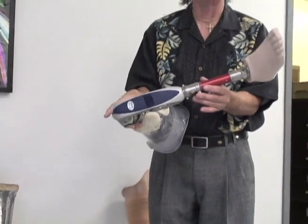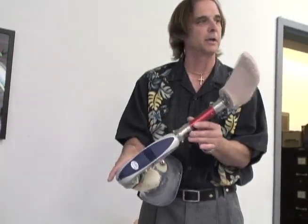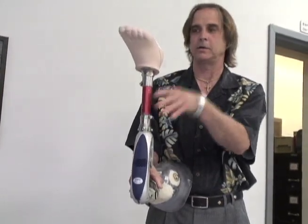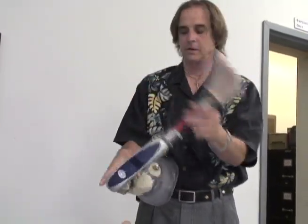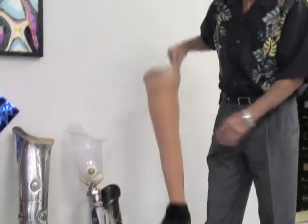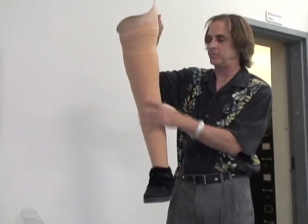I have teachers that want to be able to sit on the floor, so they have this release button to release the knee. The kids love it because they can turn the knee upside down at the cafeteria and put their milk carton on top — kind of fun for them. Eventually these are cosmetically covered with a soft foam cover that gives it the appearance of skin.